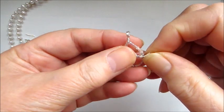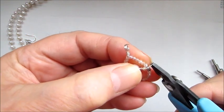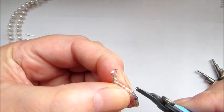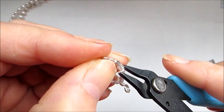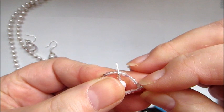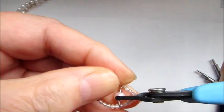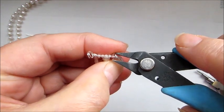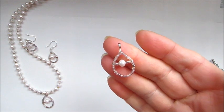Bring back your pendant. Count one, two, three, four, five gemstones down on each side — that's where you want to sit the center bar. Hold it in place, use your pliers and wrap it around. Turn it over and wrap the other end the same way — one, two, three, four, five — hold it in place and wrap it around, always touching only the wire and not the gemstones. Cut off any excess. That is your beautiful pendant.